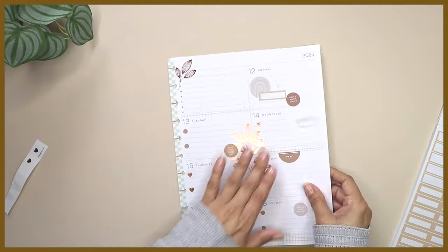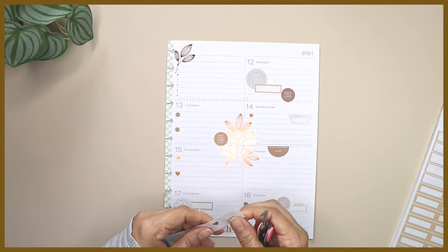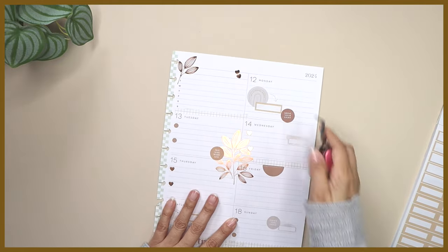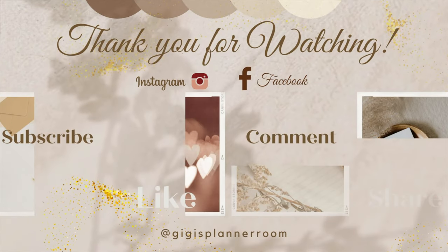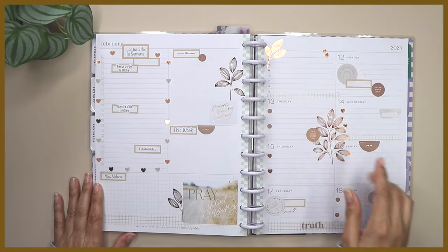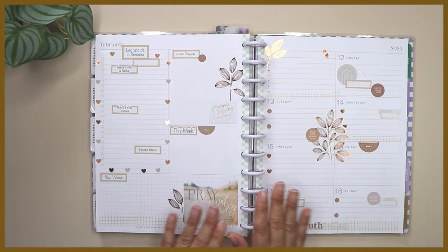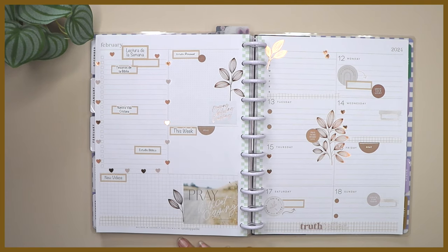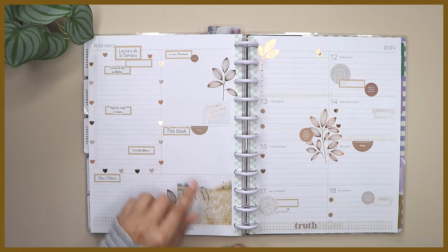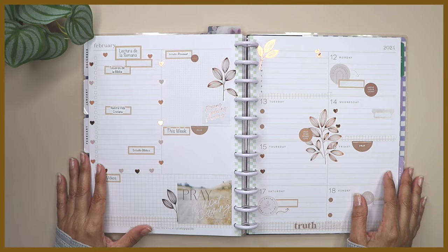I have two hearts left so I'm just going to use them right here since the paper is so small and I'll lose them otherwise. I think that's good enough. Now I'm going to put this back in my planner. I hope you liked and enjoyed this video. I do need to add some little notes from the stickers I printed out, but I'll do that after the video. This is going to be all for this decoration — I do like the hearts, I like how they came out. Thank you so much for staying all the way till the end. I'll see you on my next one. Hasta pronto, adiós!